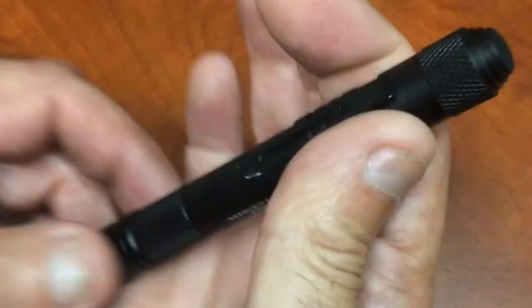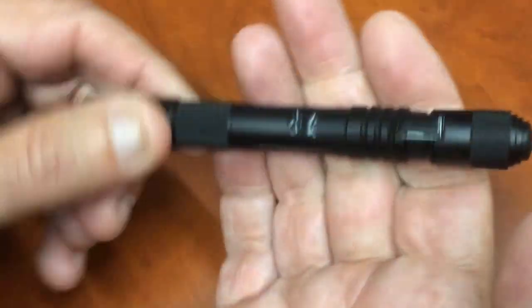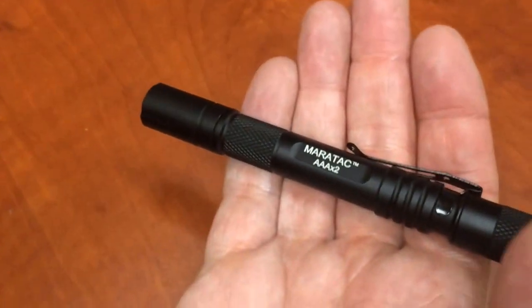It's got a nice pocket clip. So you can put this in your shirt pocket or your pants pocket. You could probably use it as a... I don't know.